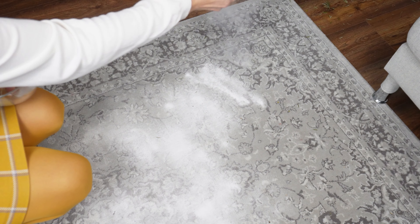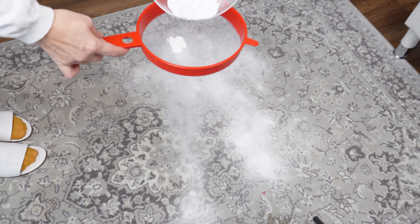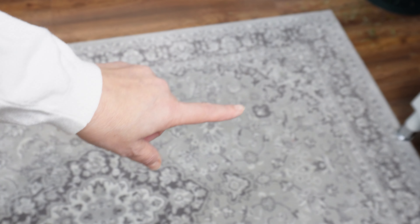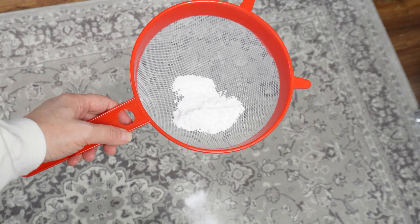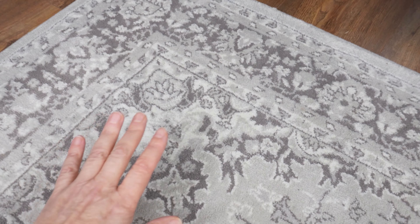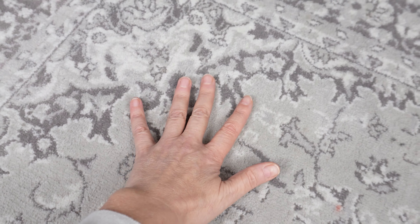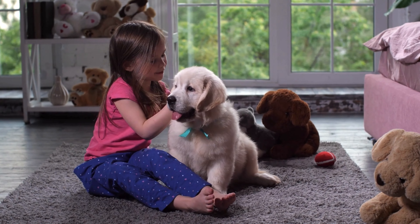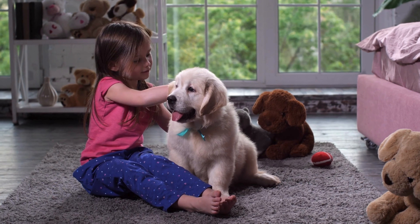When guests are about to arrive, I sprinkle this on the carpet and it's as good as new. It's a simple and cost-effective way to quickly refresh the carpet — you don't have to send it for professional cleaning or use harmful chemicals. Carpets accumulate dust and dirt, and even regular vacuuming doesn't clean them effectively. They become a breeding ground for bacteria, germs, dust mites, and mold, and that's when an unpleasant odor develops.